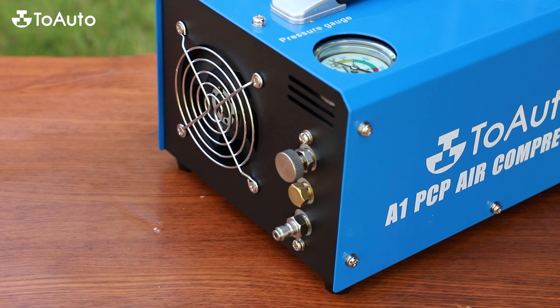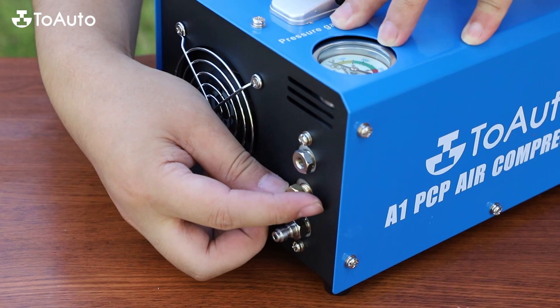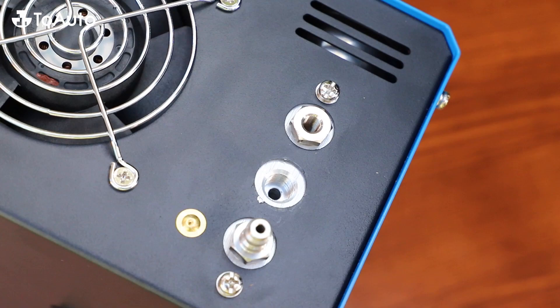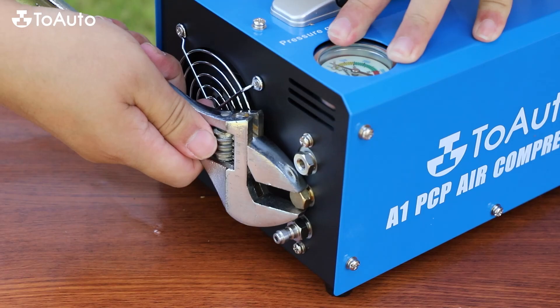To replace the explosion proof sheet: when the pressure reaches 32MPa, the explosion proof screw will automatically burst. Unscrew the bleed valve. Remove the explosion proof valve with a wrench. Take out the burst explosion proof sheet with tweezers. Replace with the new explosion proof sheet. Screw the explosion proof valve back in and tighten it with a wrench. It is easy to get started for beginners.